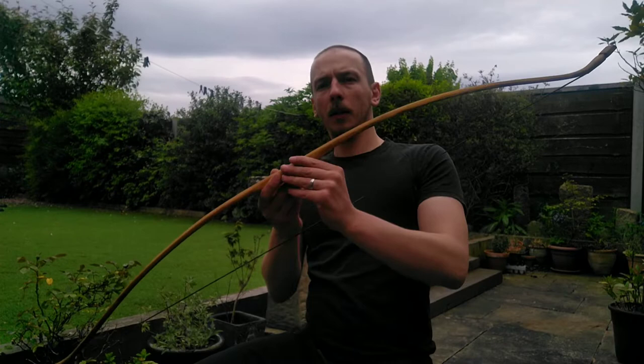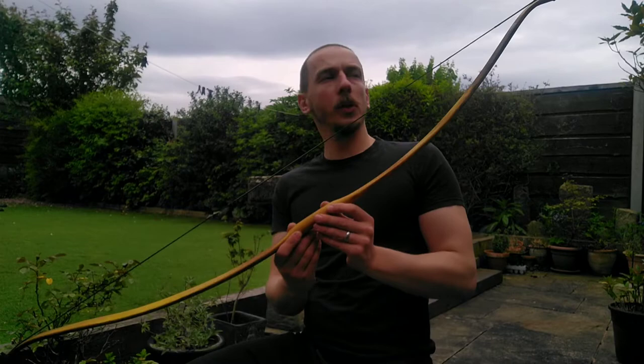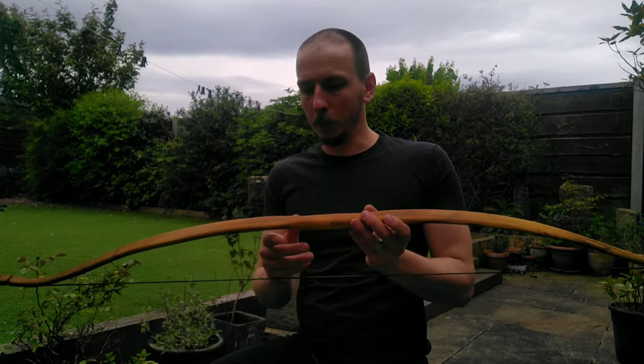I kind of like the shape of it though. What's your recommendation — what would you say? I know you said obviously it's down to your own opinion, it's what you want in a bow.